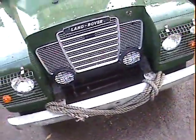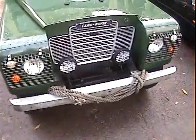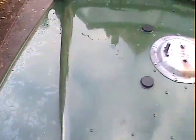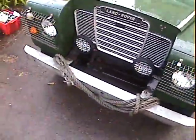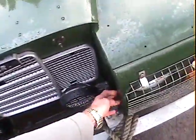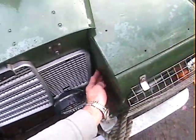Front bumper looks fairly new. The closing panel that goes across there has been removed — don't really know why. Around the bonnet and front end it all looks reasonably good. It is slightly dented just here on the nearside — I don't know what you call that panel there actually, closing panel of some sort. Not sure, but it is dented there a bit.